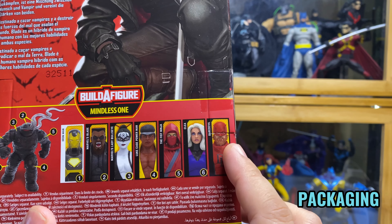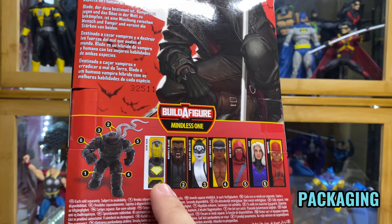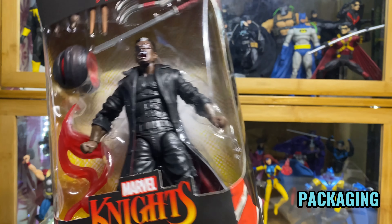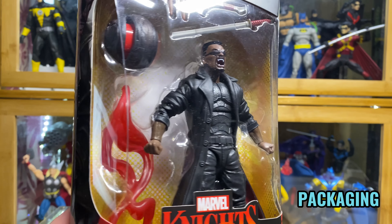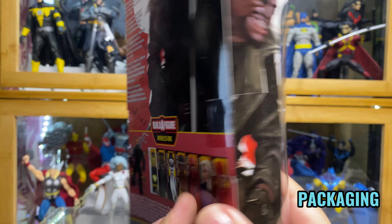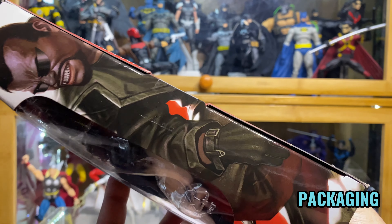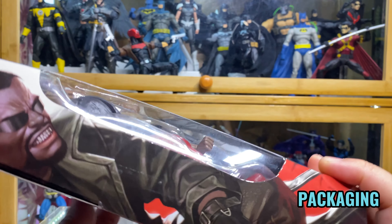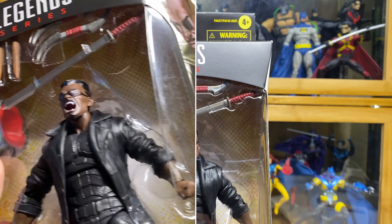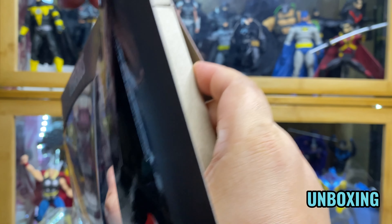In this set, the only ones I like are Blade and Daredevil. Daredevil I already have a video on, and now Blade. I've had a hard time getting Blade, so I know this review is a bit late, but this is really a figure I've been wanting and I'm glad I was finally able to get my hands on it. So that's the packaging.